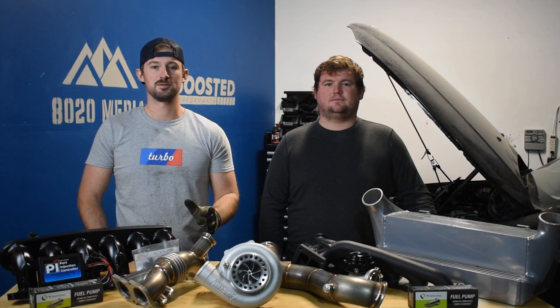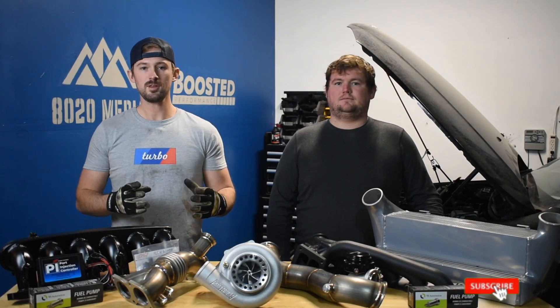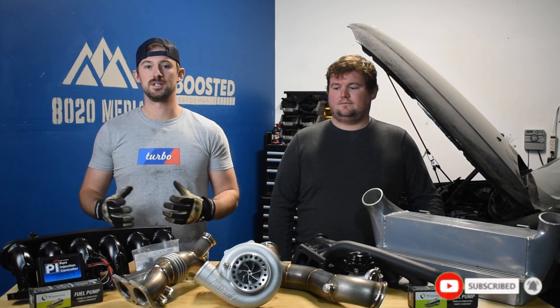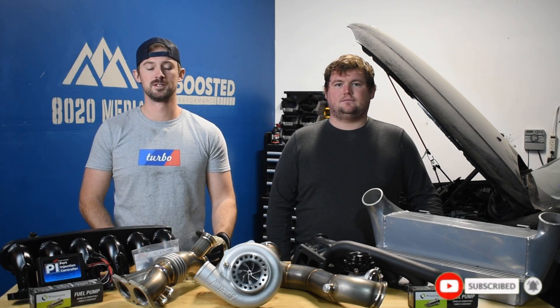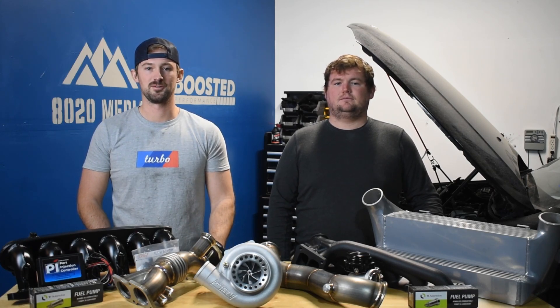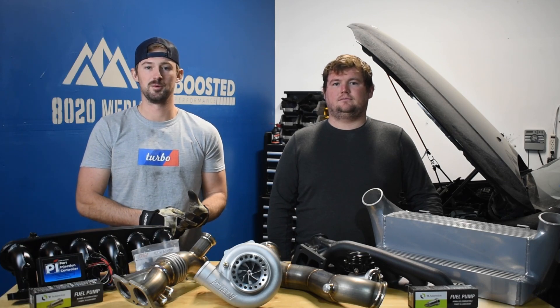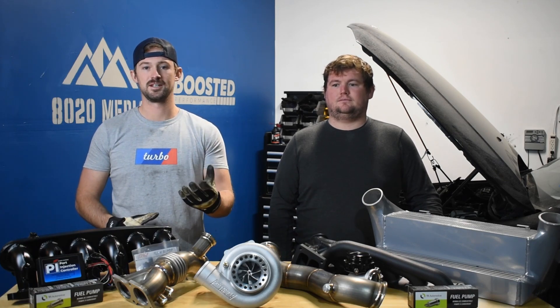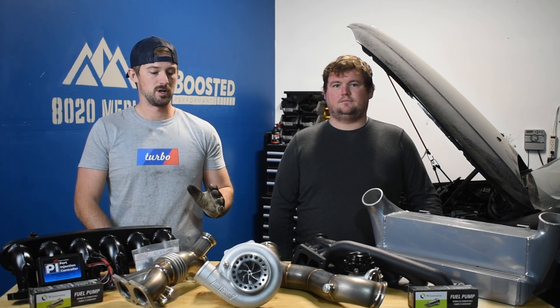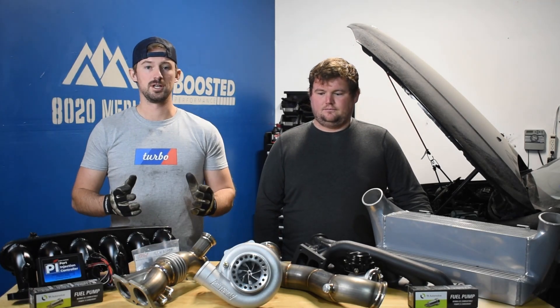Please go ahead and subscribe to the channel and follow along with this. Your support means everything. We really want to be able to provide more build series like this and do more builds. The more support and viewership we get, the easier it is for us to continue to create this content that's a little bit more exciting for us and for you guys. With that being said, we'll go ahead and jump a little bit more deep into the parts overview and build sheet here.